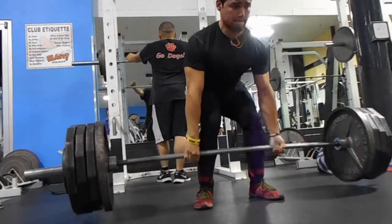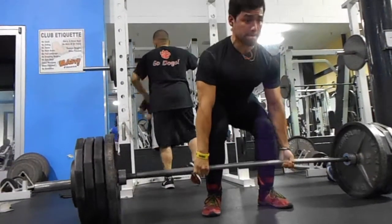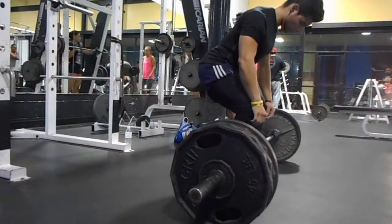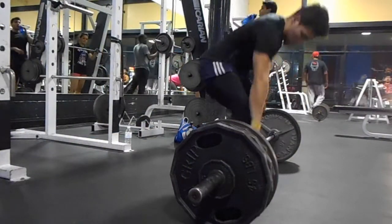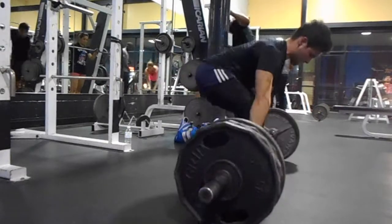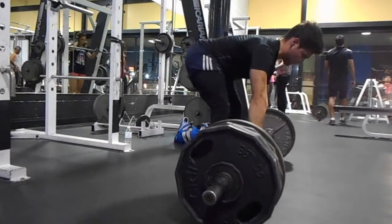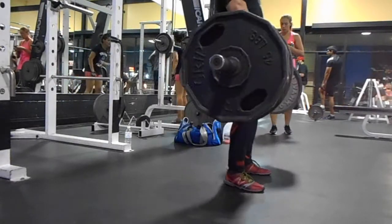The current rep scheme for the first primary movement is three sets of three, and I was deadlifting 425 pounds, followed by back-off sets of two sets of five at 410 pounds. The reps were tough — they were definitely grinders. This is actually five pounds more than the previous cycle, and as per my routine I'm supposed to add five to ten pounds on the back-off sets, so that's what we did.